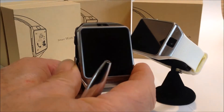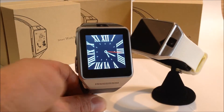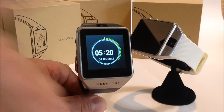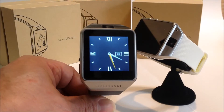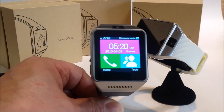I want to show you some of the watch faces available. I believe there are three watch faces — you just swipe gently. That's another one, and that's a pretty nice watch face. You can swipe back to go back to the main menu.